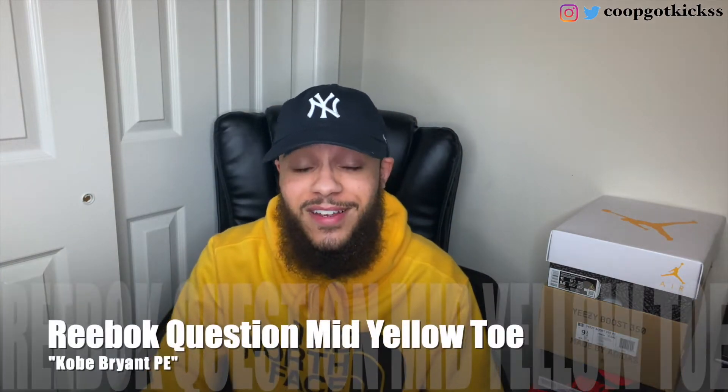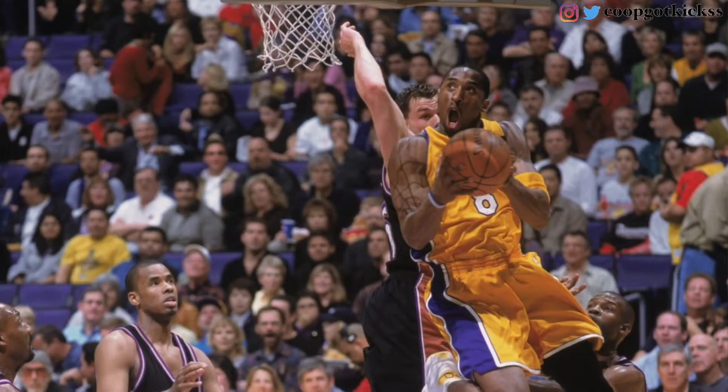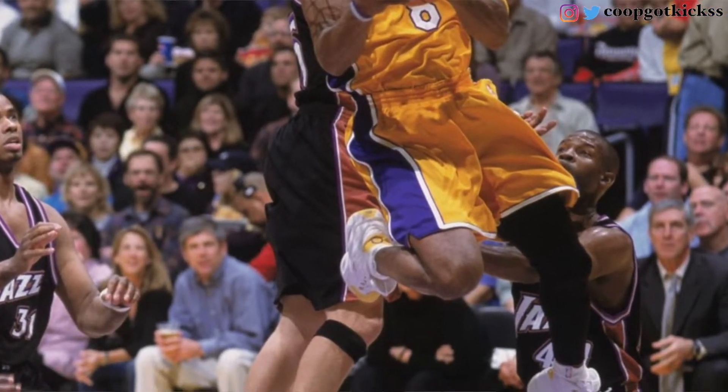We're going to be reviewing the Reebok Question Mids — the Kobe PEs. As y'all know, Kobe passed away last year, which was very unfortunate, but shout out to the legend. Legends never die. This is a very special review — we've never seen a box like this before. This was a Kobe PE that he actually wore, I believe in the 2002-2003 season when he was a free agent. He bought out his Adidas contract.